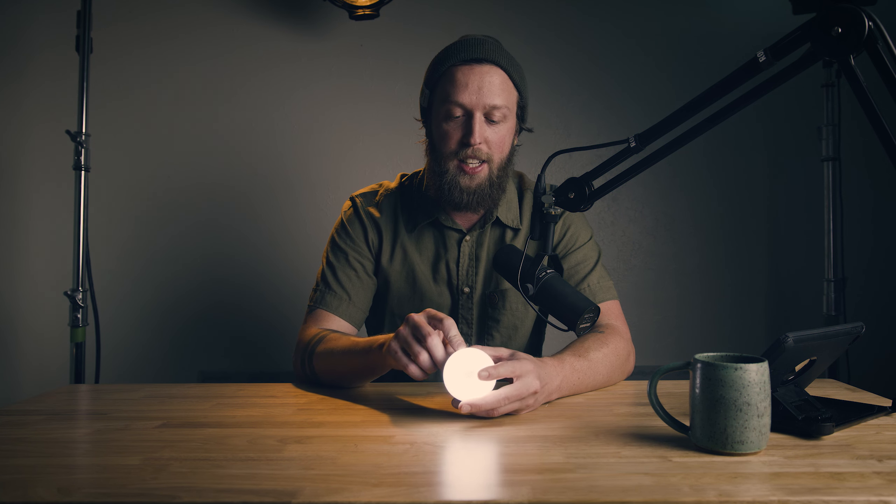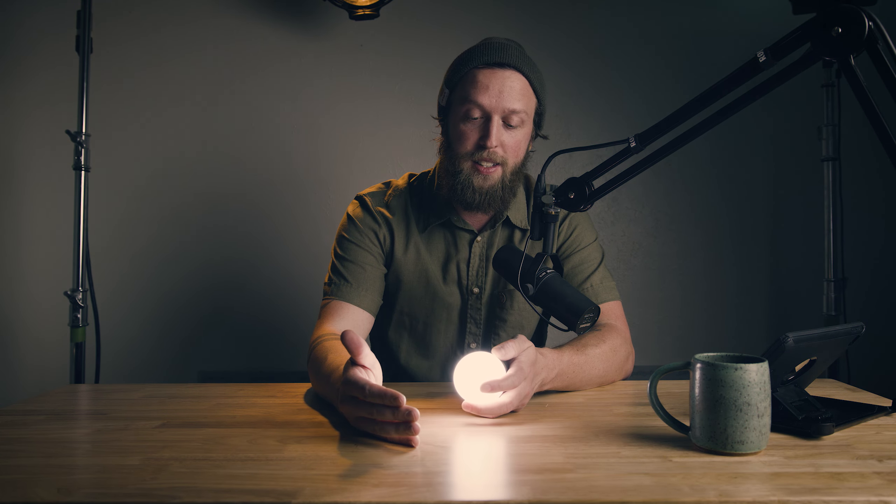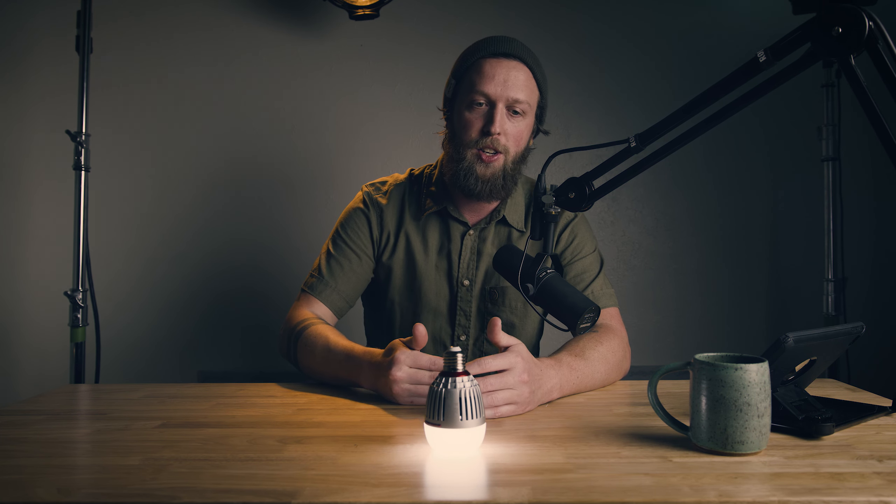The other nice thing about the dimmability is that the color does not shift. As I bring this up, it is going to be the same color temperature all the way through. Whereas if you've ever used tungsten lights like the one behind me, they do get much warmer as they get dimmer, meaning you'd have to use more correction gels to match your scene. Sometimes you just want a dim, soft light and don't want to have to gel it — something like this is fantastic because the color doesn't shift.